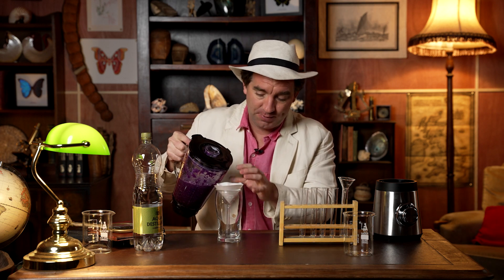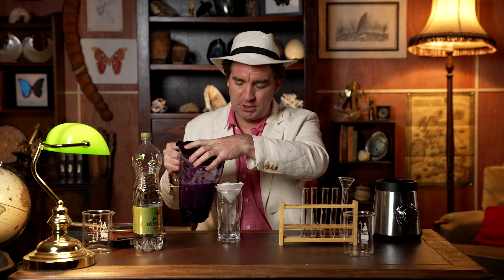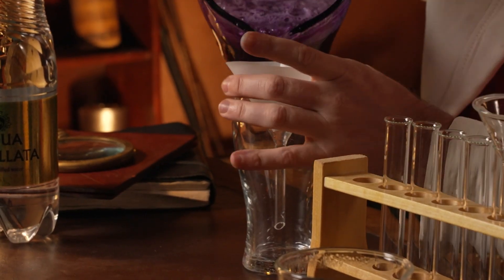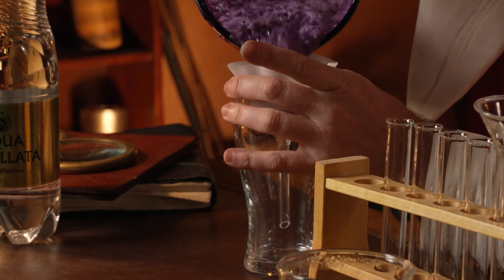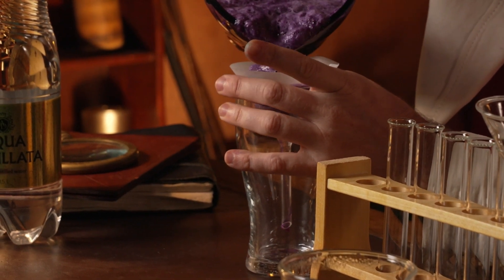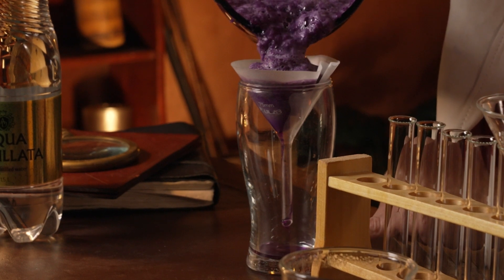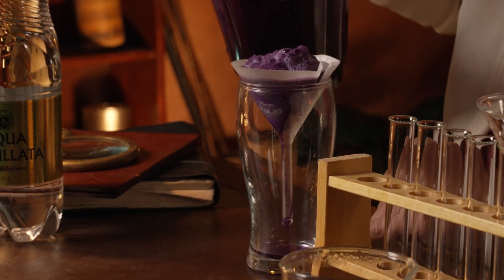Next you have to filter the liquid out of this soup of chopped up cabbage pieces. So you need a little filter paper, a funnel, and something to filter it into — and this can take a little bit of time so you have to be patient with this next step. Pour out some of the liquid into your funnel and then just let it drain through. You should be getting a purple liquid coming through at the bottom.